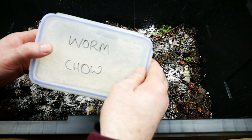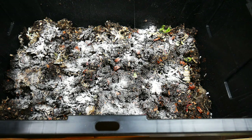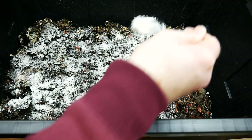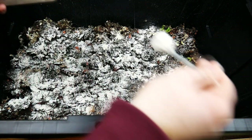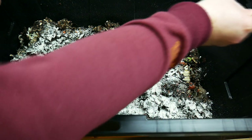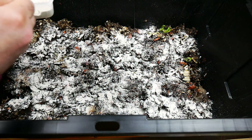Here I'm using some of the worm chow on a new bin I've started. You can see there's already some powder on top — that's ground up eggshells, so watch my other video where I talk about why I grind up my eggshells. I am spreading it across the top instead of putting it all in one place, because it'll turn into a gooey mess if clumped together. Just spread it across the top and that'll have the best benefit for your worms.